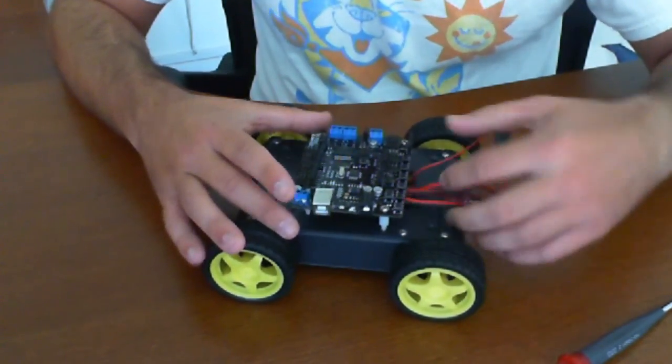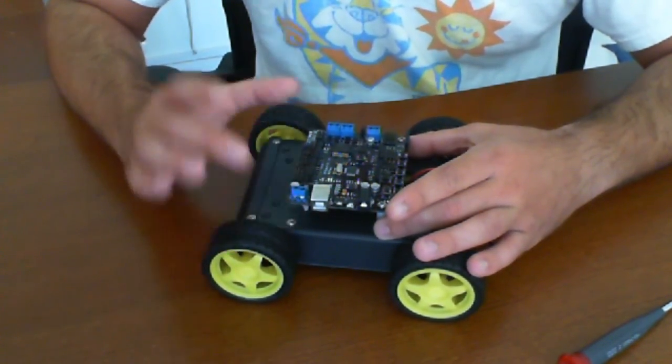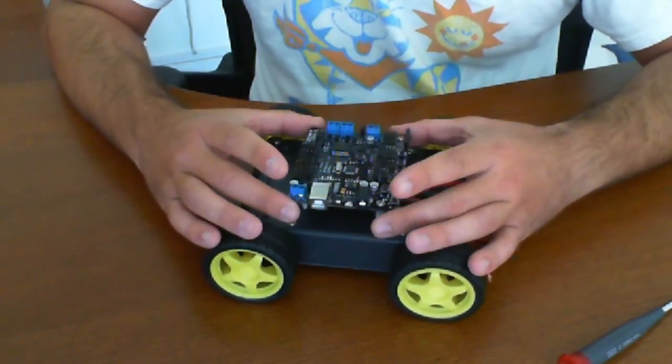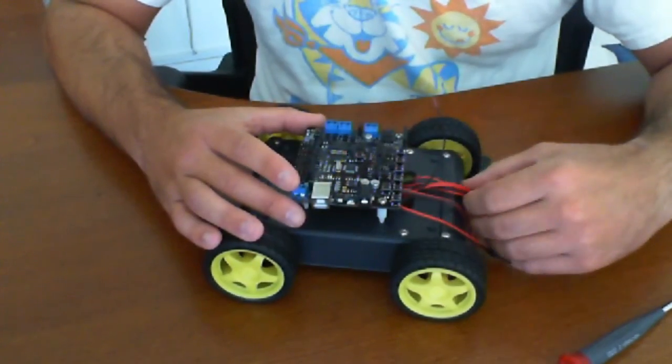What we're going to do is position where we want it, mark the spots, take off the lid, drill the holes, and put it on. In the next video you'll see us with this mounted and we'll start wiring up the harness.